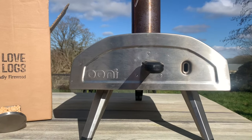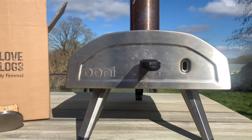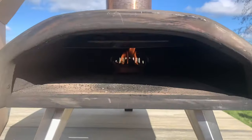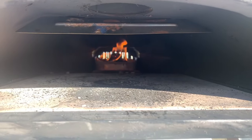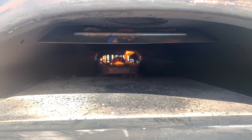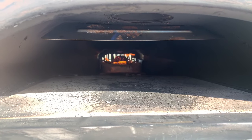We're at three minutes now. You've got the viewing hole on the fire, but for the sake of the film I'm going to take the door off and show you where we're up to. We've got a great rolling flame and the key thing — you can see pellets on fire rather than just the fire lighter.